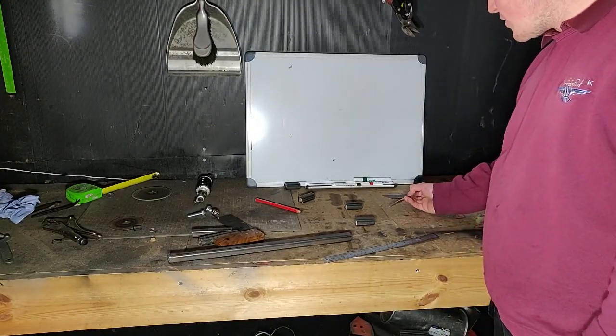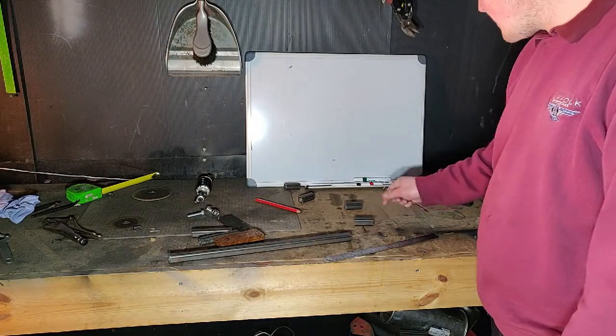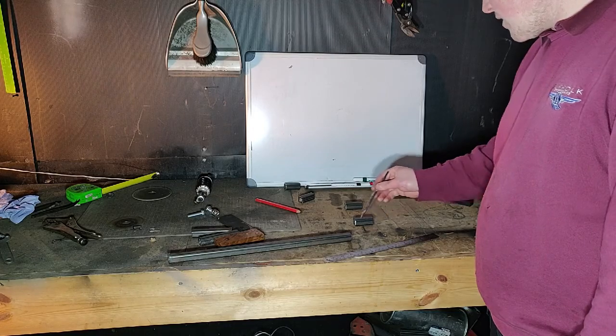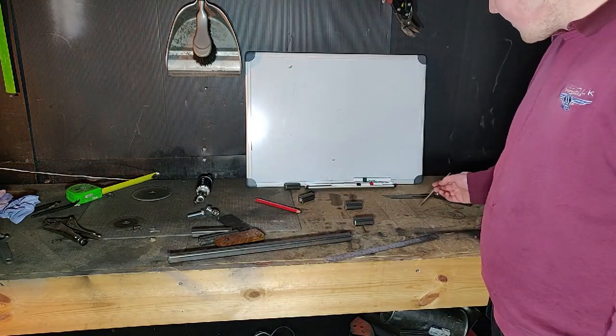We've designed the wishbones on the table here — drawn on the table just because that's all we've got. We're just going to mark everything, cut everything to length, and then we're going to tack up the whole wishbone.